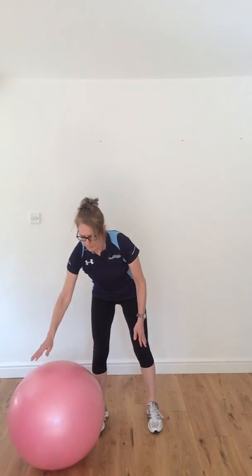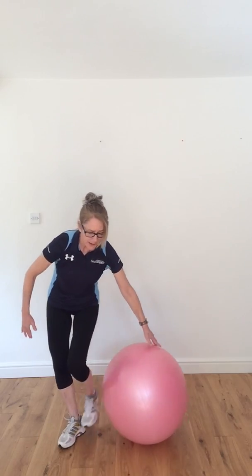Once you've finished, just bring this little ball around, sit down on the ball, and just give that lovely little pelvic circle round and round, and back round the other way. I will be back later in the week with some more clips for you. In the meantime, take care, stay safe and bye for now.